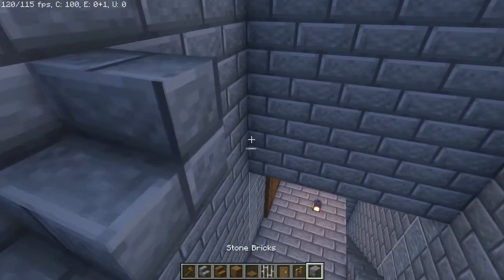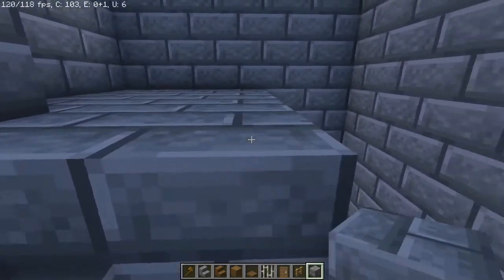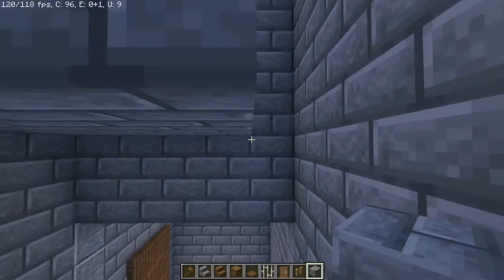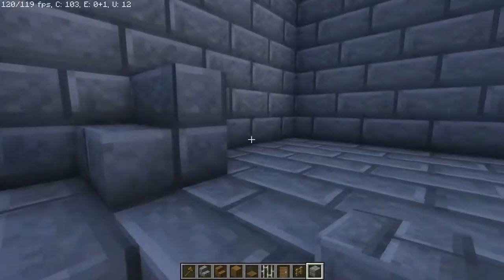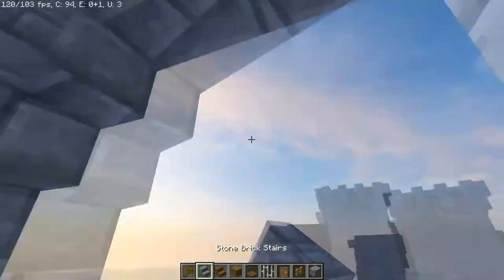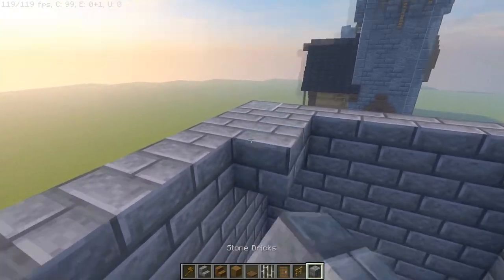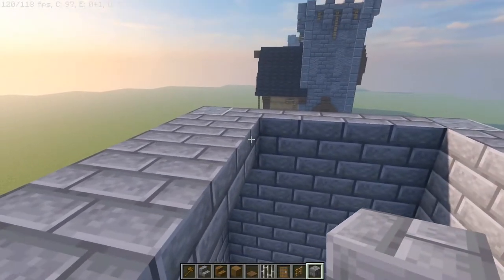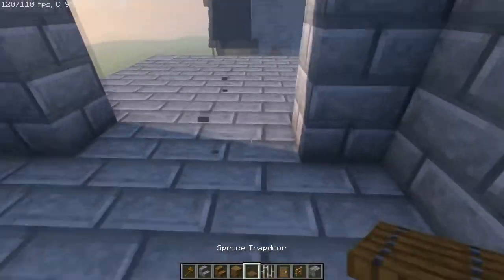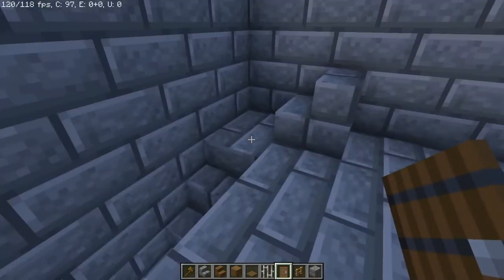We're going to keep right on going. Once you get to this corner we're going to need another staircase, but I'm not going to recommend doing that just yet — instead we're going to place our floor here because now we're going to have access to the upper portion, or the second tower. We're going to do the same thing: cut out a total of nine blocks, then two upside down stone bricks, and continue placing our stone bricks on the platform. While we're right here we may as well fill in the door.